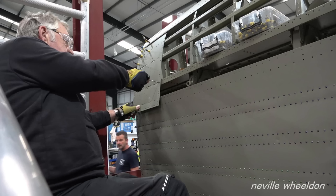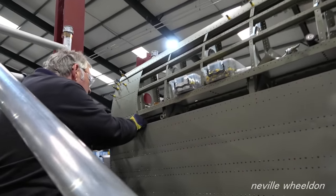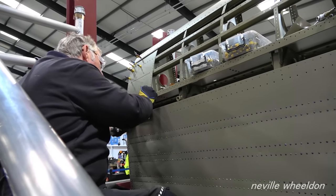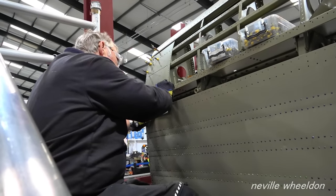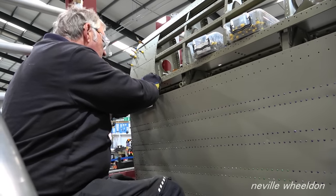On the French wing NX664, Keith has skin pinned in place — the first top outer skin, ready to be riveted to the top side of the wing. This wing will be fitted to Lancaster Just Jane NX611, with Just Jane's wing restored to airworthy condition.